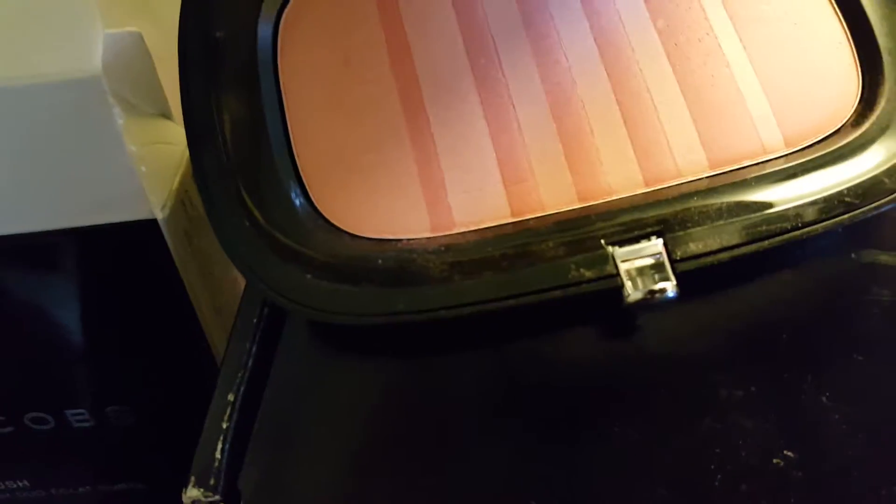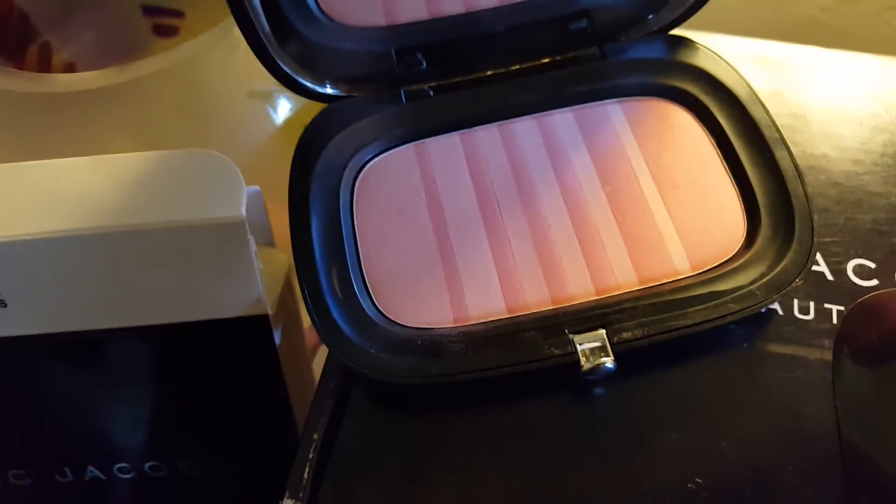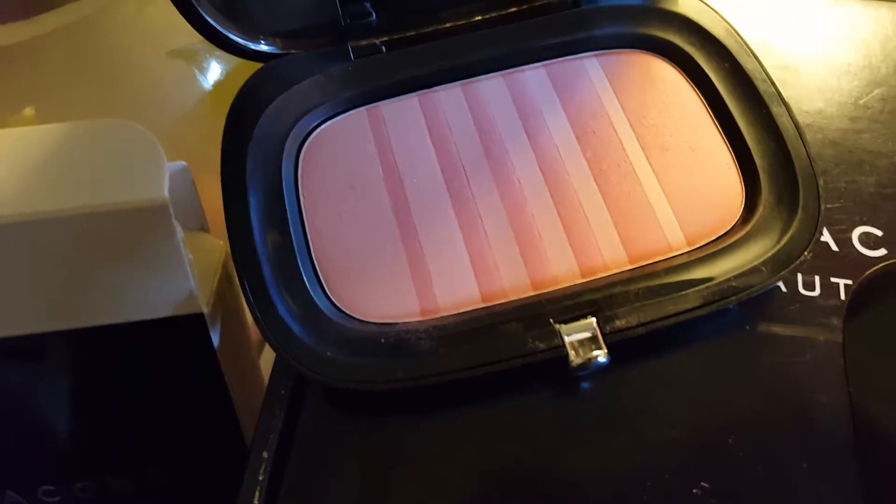You can use this to blend it out. I also use this as my highlight before I put on my actual highlighter, and it gives your cheek this beautiful, beautiful glow. I have pictures on my Instagram and Twitter, and I have gotten compliments from it.